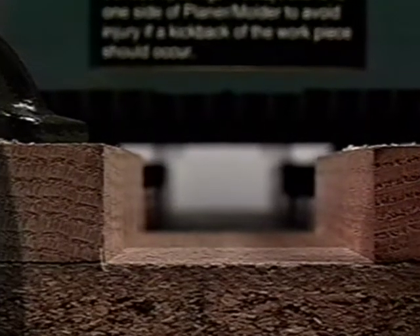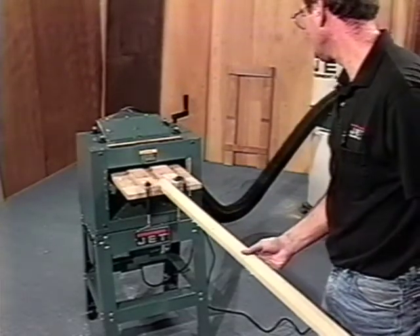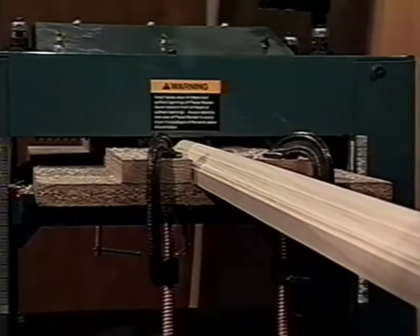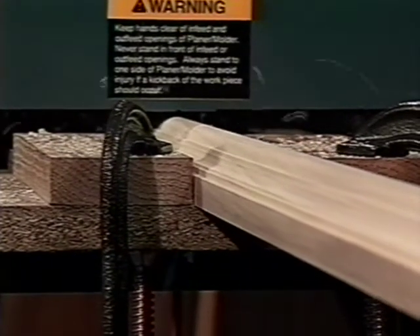There's something about doing it yourself that always brings a great deal of personal satisfaction. If you want the ability to make the things you want, when you want them, while saving money, you'll find Jet's JPM-13 planer molder efficient, convenient, and space saving. Maybe it should be the next tool for your workshop. Check it out for yourself at your nearest Jet Equipment and Tools dealer.